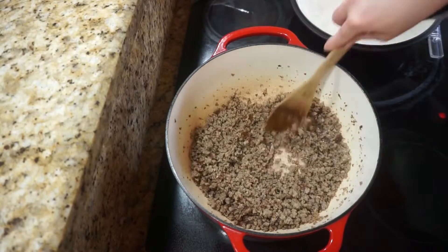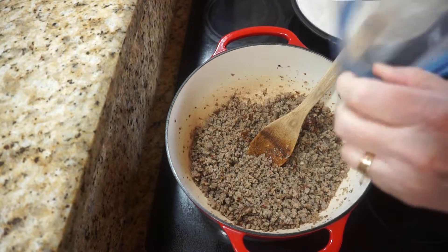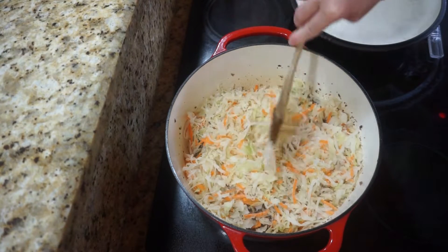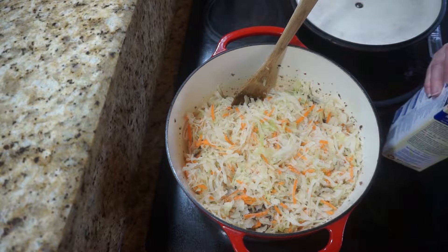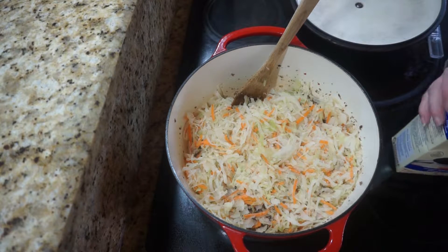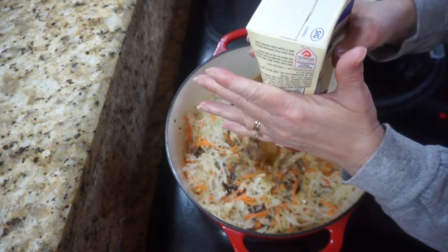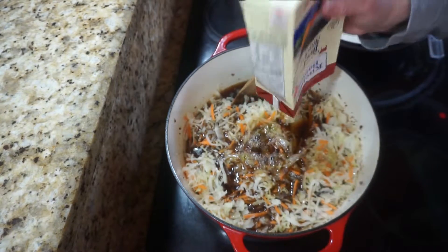The sausage is browned up, so now I'm going to start adding the other ingredients. The first thing I'm going to put in is a bag of coleslaw mix. I actually had this bag in the freezer, so that's why it looks a little bit icy. Then I'm going to add four cups of unsalted beef stock. I usually always buy unsalted — that way you can add salt and not worry about getting it too salty.